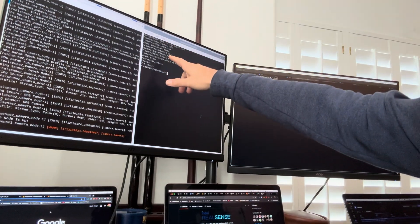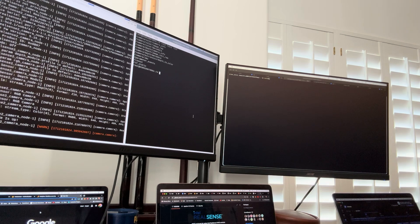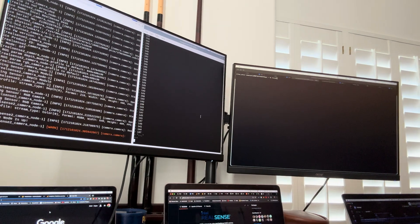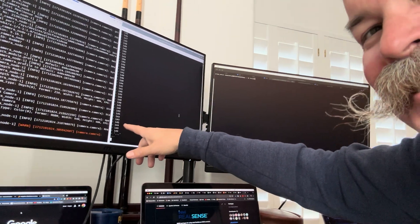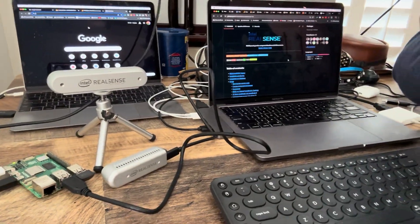you can see it already can see the RGB camera data, the depth camera data, and if we do something like this, we can subscribe and get content all coming in that easily on a Raspberry Pi 5 connected to a RealSense camera. Pretty cool.